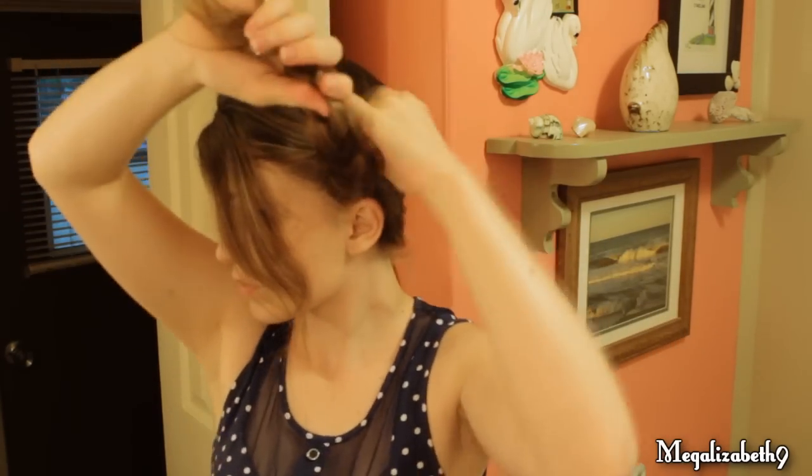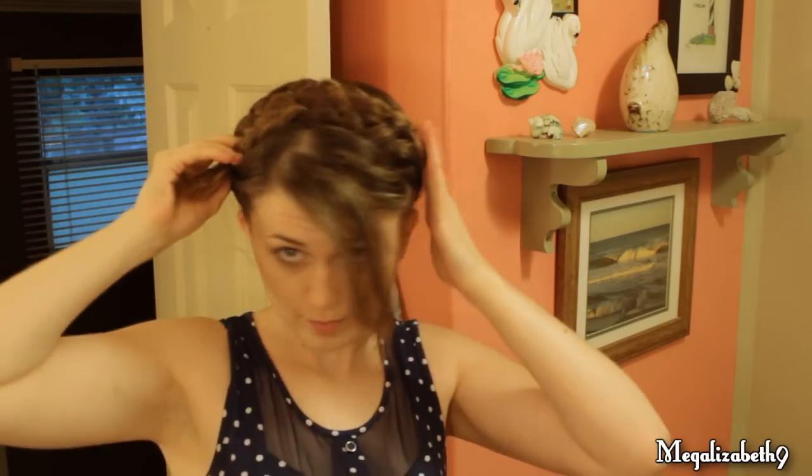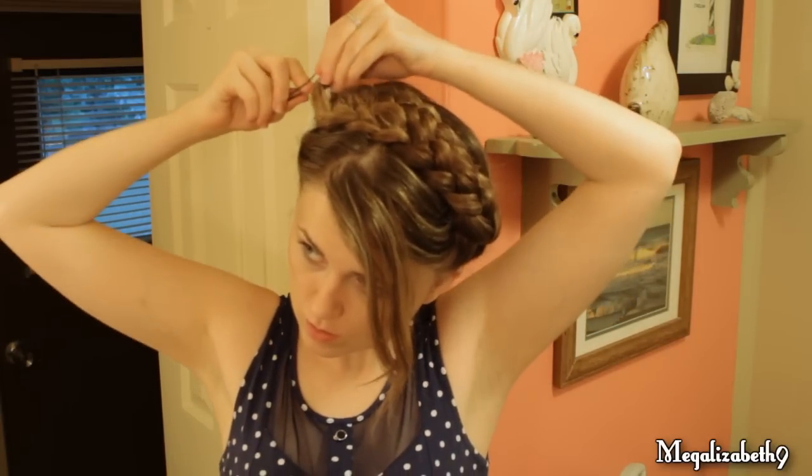Then take the other and cross it over, and you have a nice little headband look. But we don't want pieces sticking out, so take a bobby pin and tuck that in to hide it.